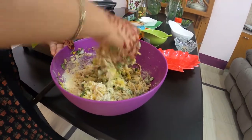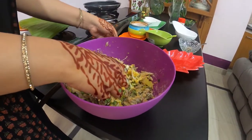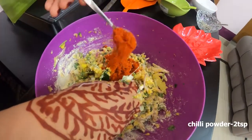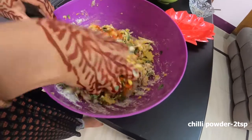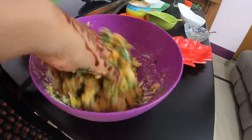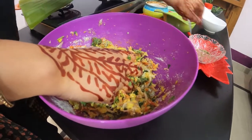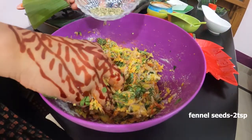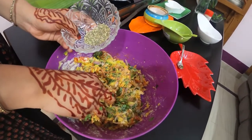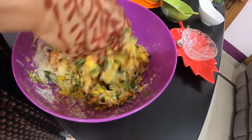The batter is dry. A small spoon — I am going to add 2 spoons. We have already added green chilli. I am going to add red chilli. We will add 2 spoons.